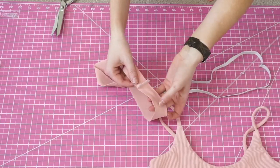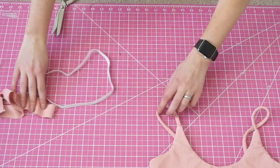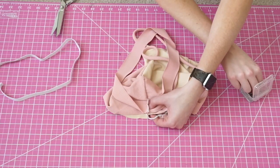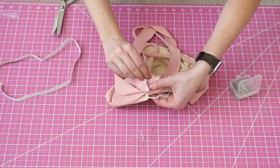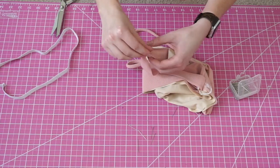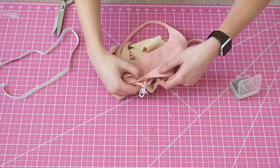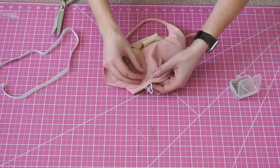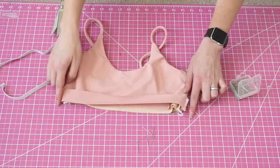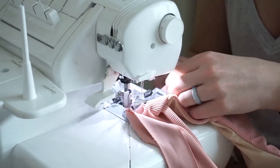Now line up the band with the bottom edge of the top, right sides together, and pin it down so the seams are lined up. You're also going to mark the halfway point of the band and line that up with the other seam from the top. Go back to the sewing machine and secure that band down, slightly stretching as you sew.